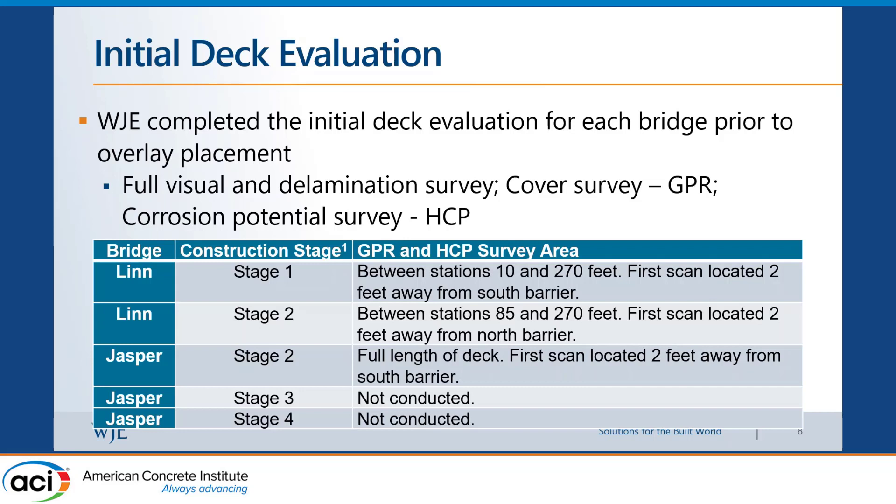For both the Linn County and Jasper County bridges, they did stage construction — one lane closed at a time — and we did our assessment on both stages of construction. In Jasper County, we started at stage two, since stage one involved repairs on the other side. For that bridge, Iowa DOT wanted us to only assess one lane because they didn't want us interfering much with the contractor on I-80 where speed was critical.